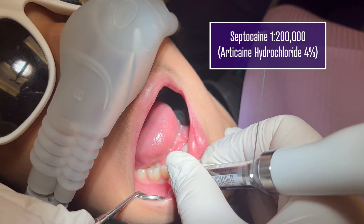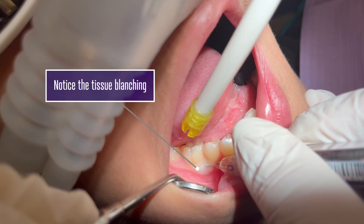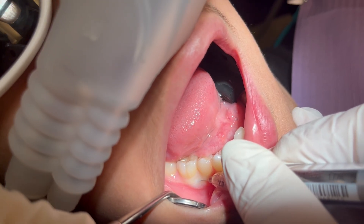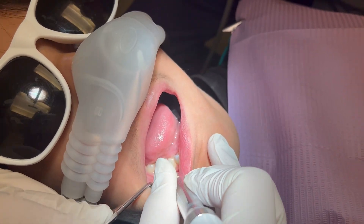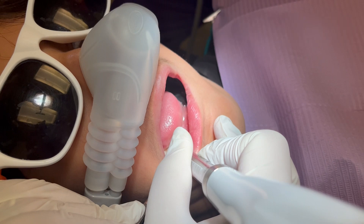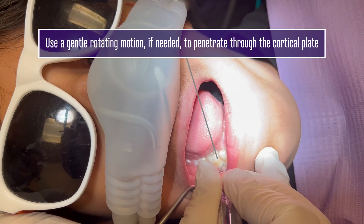See the tissues starting to blanch? You're a good model. So now that's nice and blanched. I'm going to change my angle, so I just need you to back up a little bit. It just sinks right in there — wiggle, wiggle.